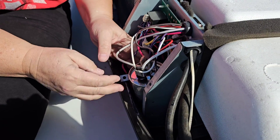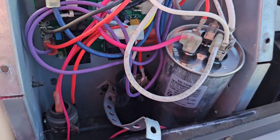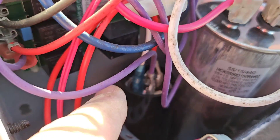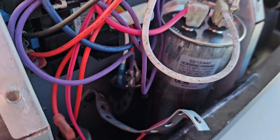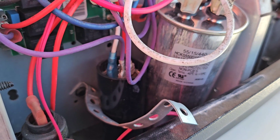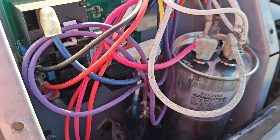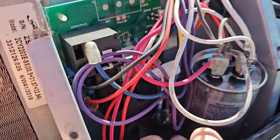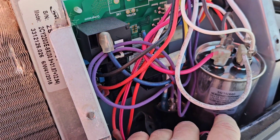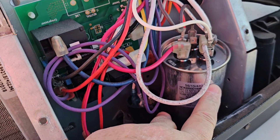Now we have to see about fitting this thing back in place. There's a little black capacitor right here — that's the start capacitor. And if you ever were to put in a soft start so you could run the air conditioner off a 20-amp outlet or off a 3,000-watt inverter, you basically disconnect and remove that little start capacitor.